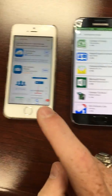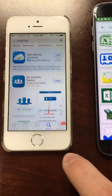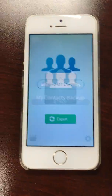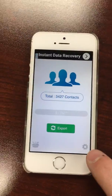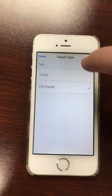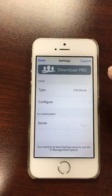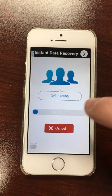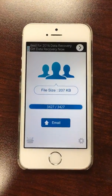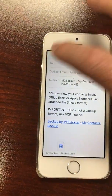This is an Android phone and this is an iPhone. For an iPhone, go to your App Store and search for MC Backup. Open it up — My Contacts Backup. You'll see a little wheel; you want to go to Excel sheet. Sometimes that is already checked, but make sure Excel is selected. Go down, press done, then click export. That will send the Excel sheet to your email.